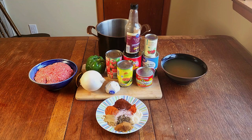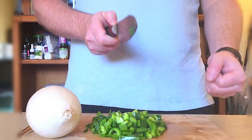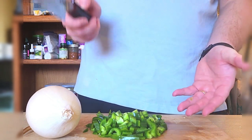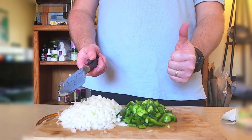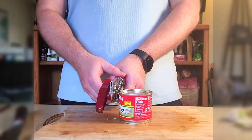First, we're going to start by finely dicing our bell pepper and our onion. Now it's time to open up and set aside all of our canned goods so they're ready to go into the chili.